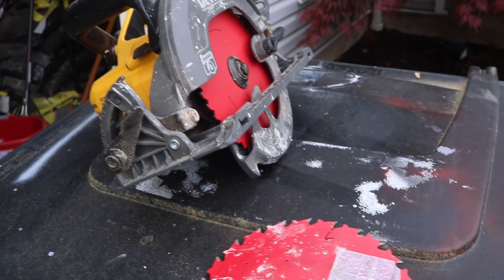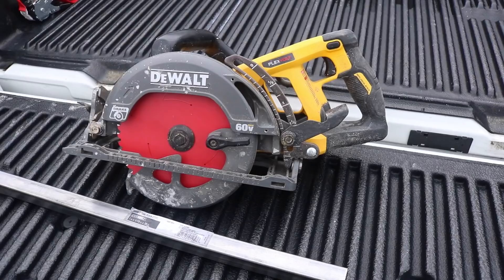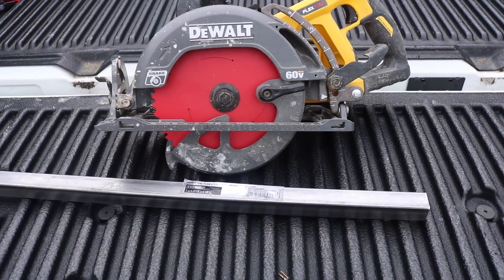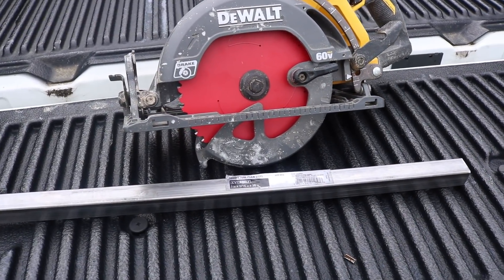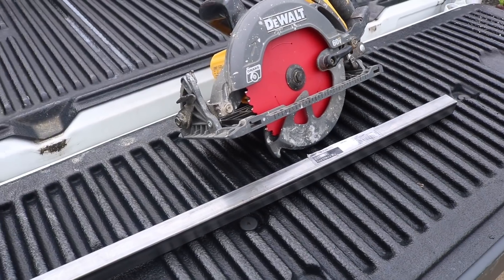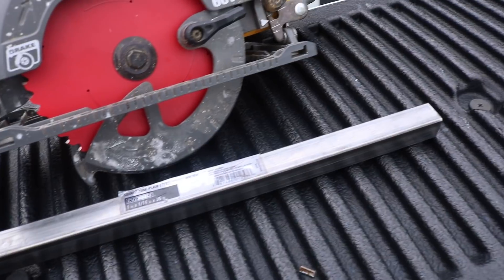Sent over by the Home Depot Prospective Program. We've got a couple different blades here. We're going to take a look first at the 7¼" steel cutting blade. We're going to cut through a few different things, including some steel bar. Went up and got some at the Home Depot just to slice and dice. I want to see how smooth this thing is — I've never used a steel cutting blade on a circular saw before.